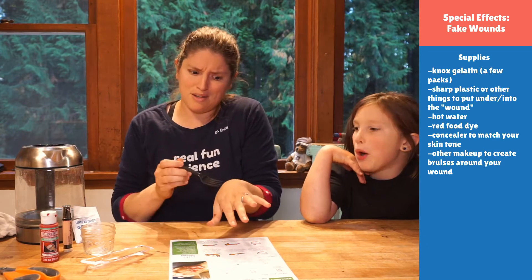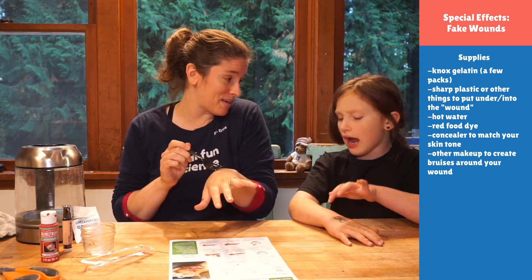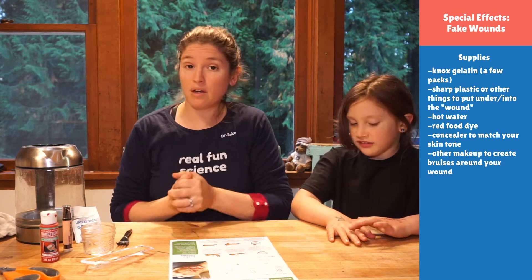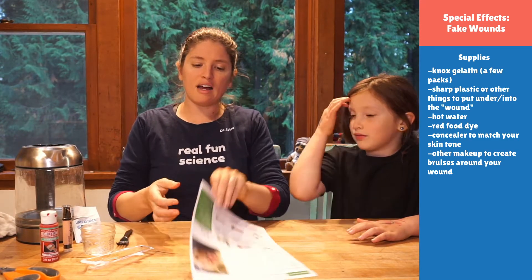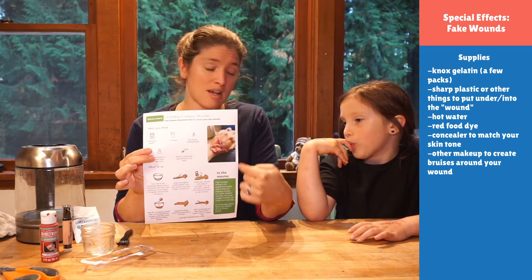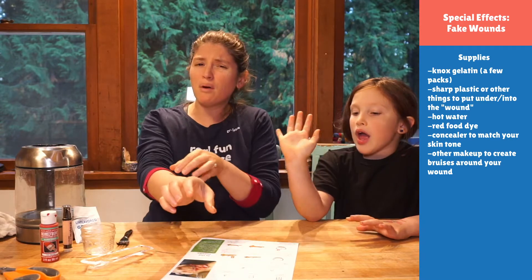This is going to be my stirrer, but I was also thinking it could be cool to stick a fork in the wound. You'll have to think about where you want to put your wound. I have a picture of what I did the first time — I did it on my hand, but I love that Georgia is thinking about putting it more on her arm.